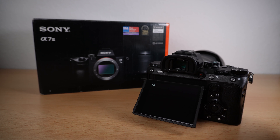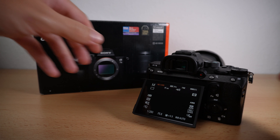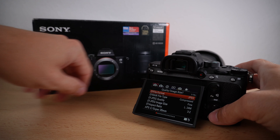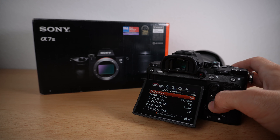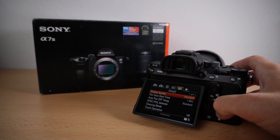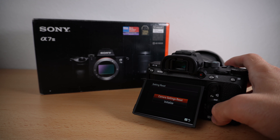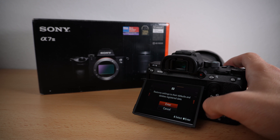Let's power it up. Then go into the menu and navigate to Setup Chapter 7. There you will find the point Setting Reset and Initialize.